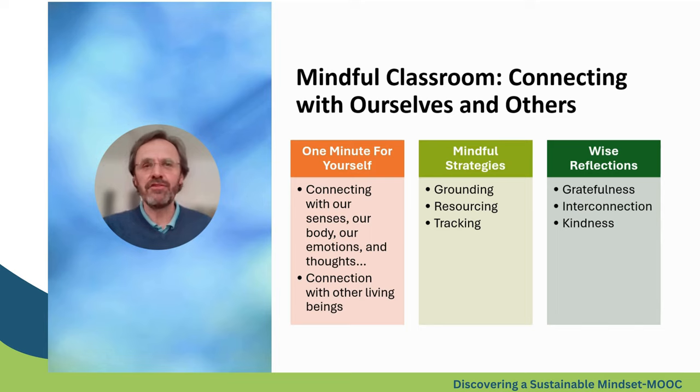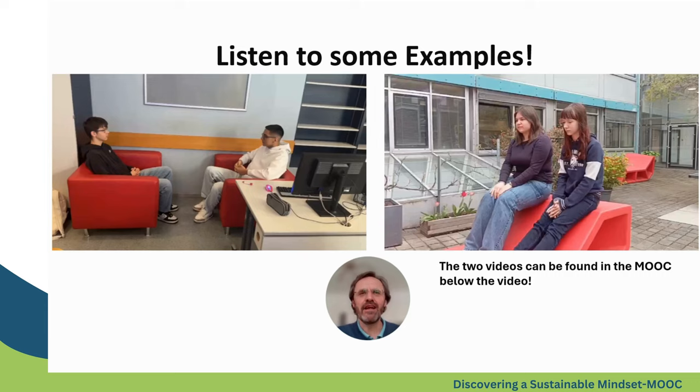In a later slide you have the opportunity to listen to students who are guiding some exercises for their colleagues. Here you can watch two video examples of my students from a first grade class guiding each other through mindfulness exercises. In the left video, Timo, Fabian, and Treas are trying out a kind of candy meditation, using the intense taste of a candy to connect to the present moment. In the right video, Alina is guiding her classmates Lela and Lisa through a breathing exercise.